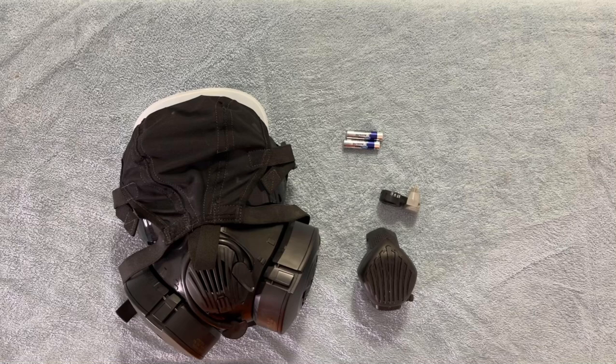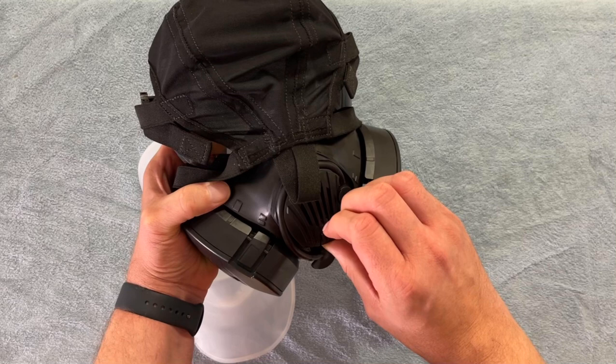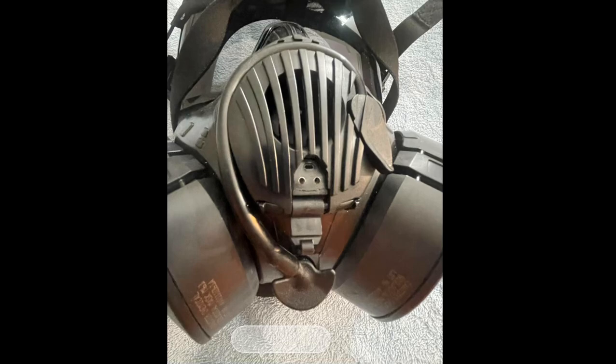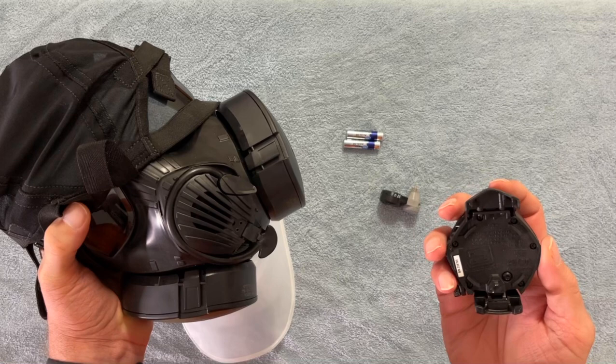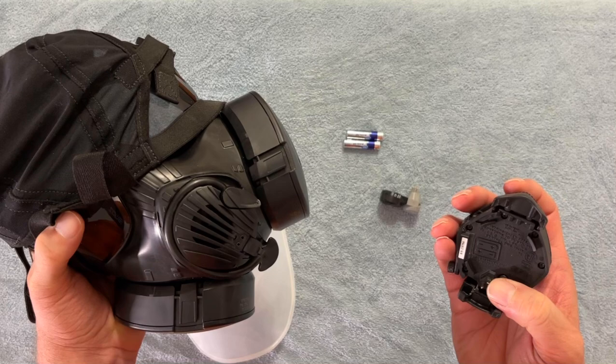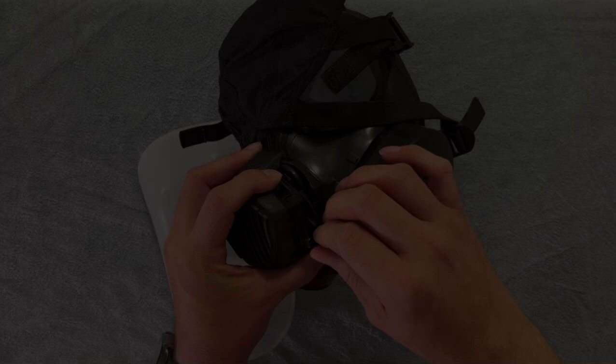Let's get this assembled and attached. The easy part is the outside of the mask. On the 50 series, right down at the bottom of the voicemitter and exhalation valve assembly, there is a small flap which, if you pull it down, exposes a series of small holes. Inside those holes go these pins, of which there are two on the mask, and they're keyed so you can't get it wrong. All you've got to do is get one of the pins lined up with the hole, and you can just press it into place.